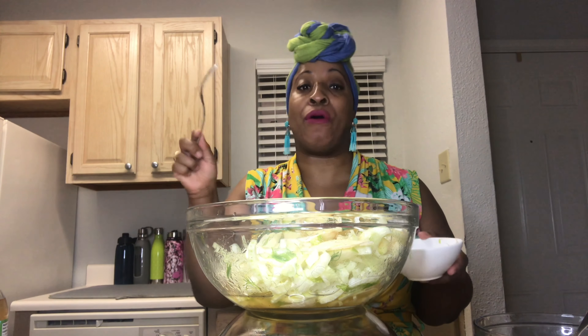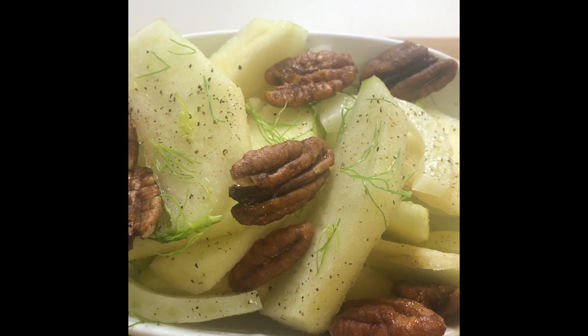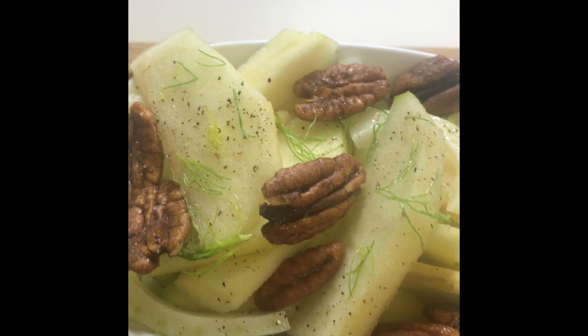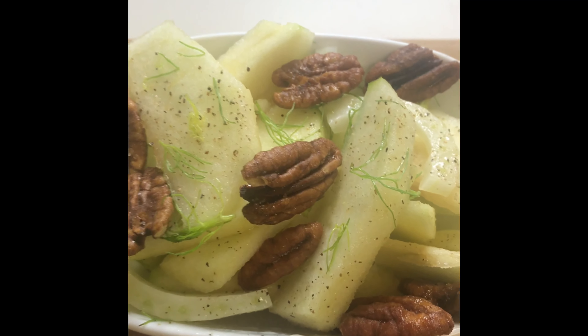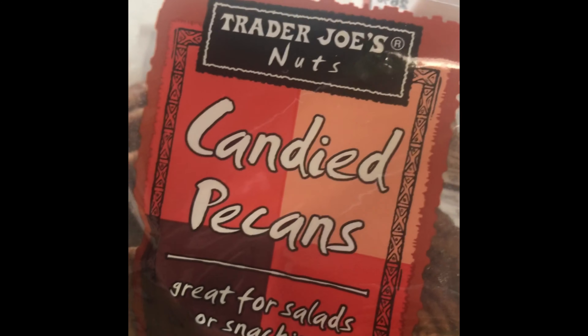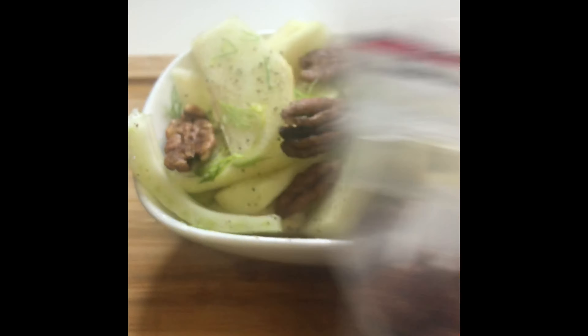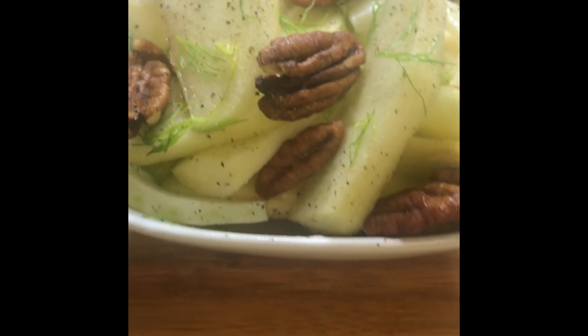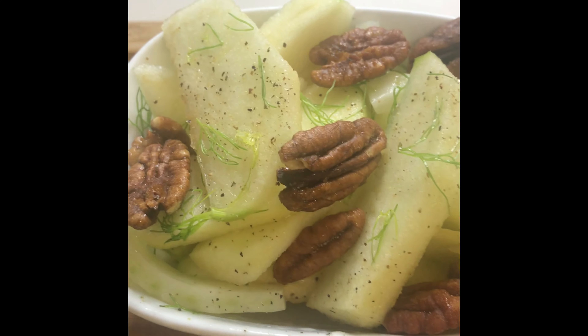I could eat a big bowl of this — it's delicious. Apple fennel salad! One additional note: sometimes we make mistakes but we can always correct them. I forgot to add the candied pecans, which adds an additional crunch element and a different texture that takes this salad to another level. I got the candied pecans from Trader Joe's — you can find them where they have nuts and dried fruits. You can use candied pecans or walnuts, whatever you prefer, at any store. Don't forget to add your candied pecans.